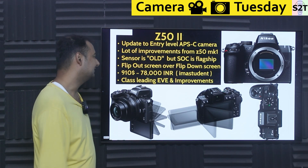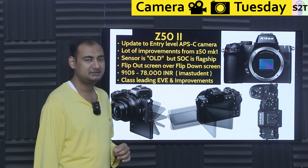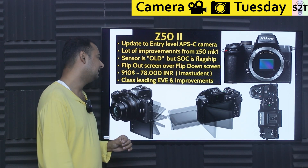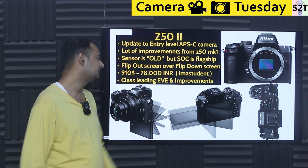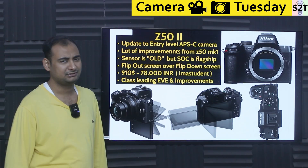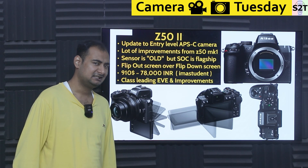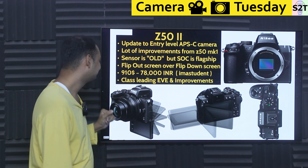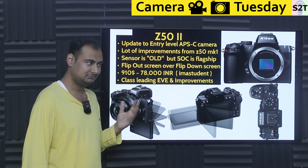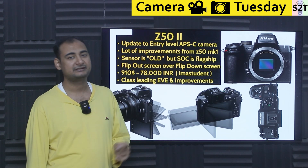The price is around $910, so it's not a cheap camera. In India at the time of recording, it's around ₹78,000 on iM Student, though it shows out of stock — so the actual price will likely be above that. It does have a class-leading electronic viewfinder, which is notable because many Sony and Canon options at this level don't include an EVF.